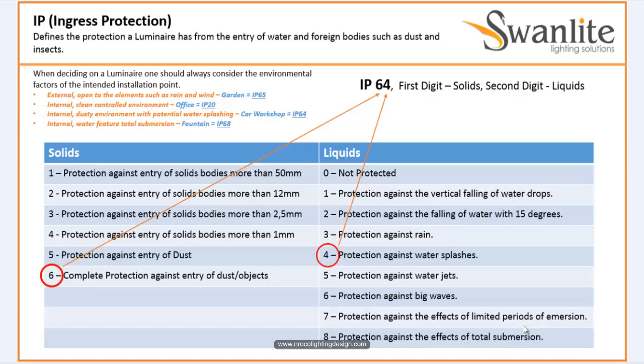Another example of an indoor environment with water splashing is the toilet. The toilet is okay to have IP44. So that is why IP Rating is important — when you select your luminaire, you should understand what IP Rating it should have.